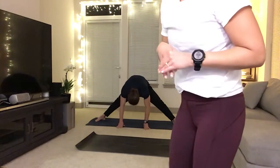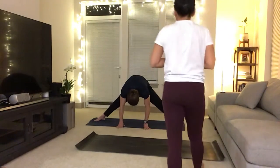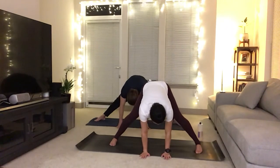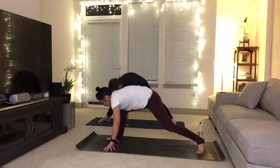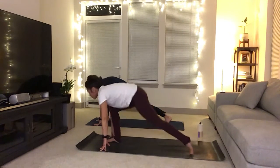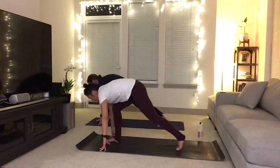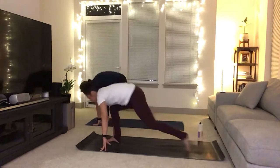Otherwise, just enjoy that nice forward fold. Breathe in here. You'll slowly bring your feet down to the mat, then you'll bring your hands down to the mat, and you'll walk yourself into a low lunge. Come up onto the fingertips, maybe shine your chest forward. Deeper lunge as you inhale, deep lunge. Exhale, straighten out your right leg and flex the toes towards your face. Inhale, deep lunge. Exhale, straighten right leg. One more deep lunge. Forward fold as you exhale, feet together.